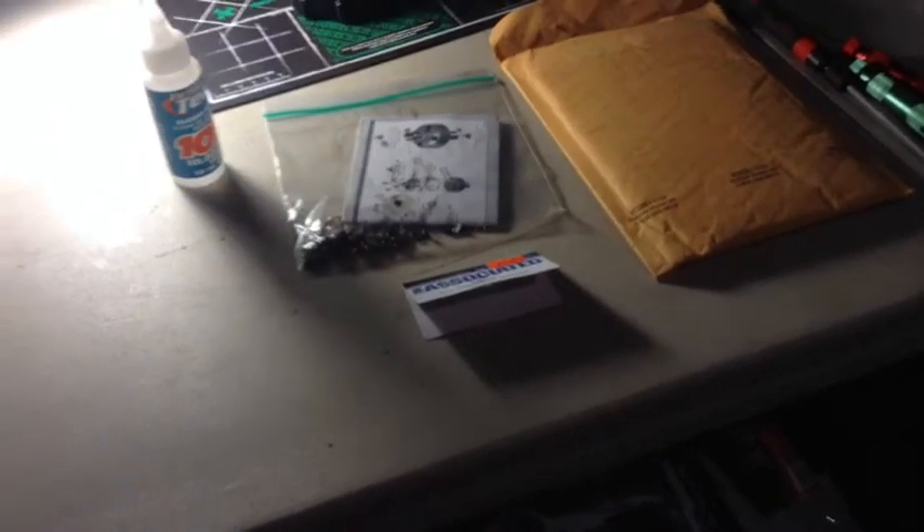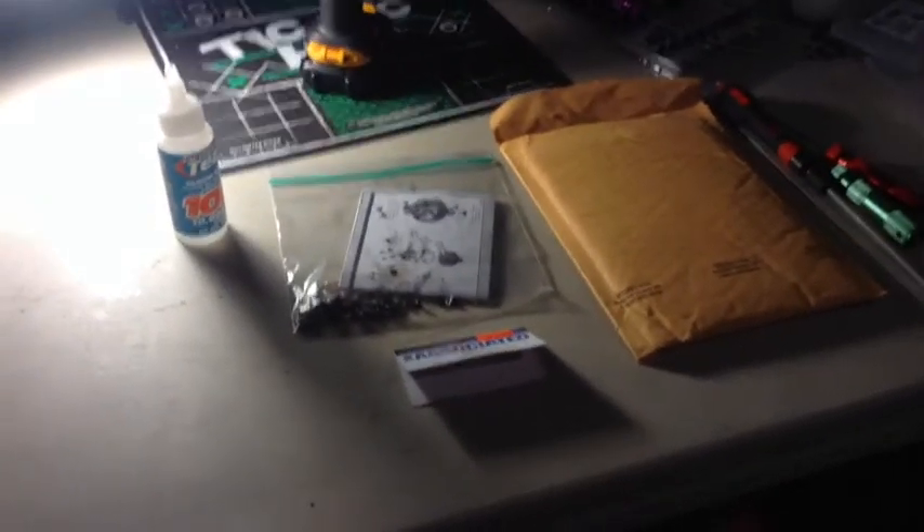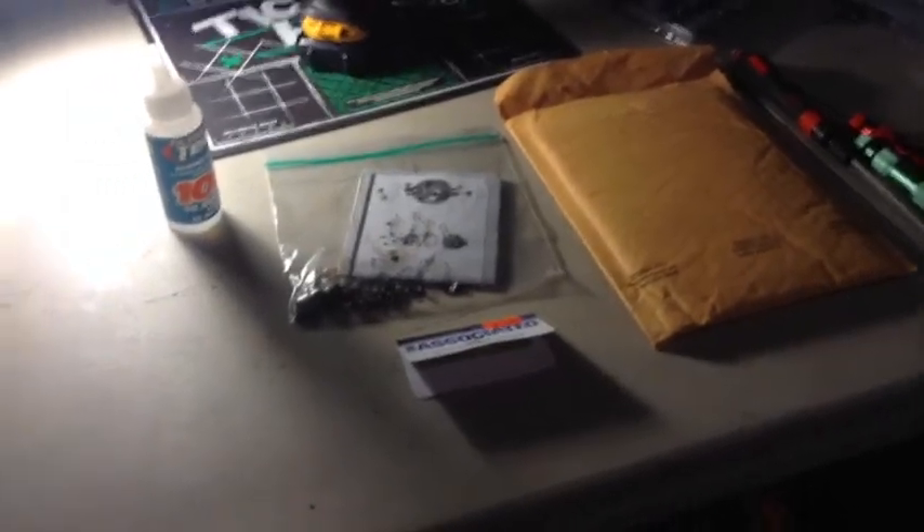Finally, a solution for how to fix the Team Associated differential clicking noise with ready-to-run vehicles. I had this problem back in August with my SC10 two-wheel drive and was like, what the hell, why is it doing this? They told me they were going to send me shims, and for all you guys out there getting a Team Associated ready-to-run vehicle.